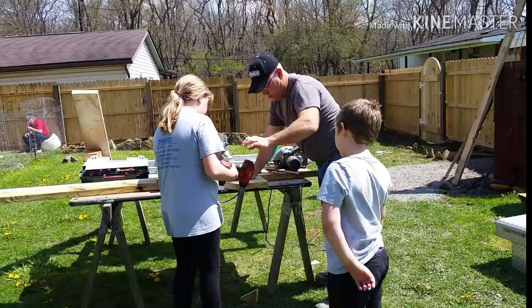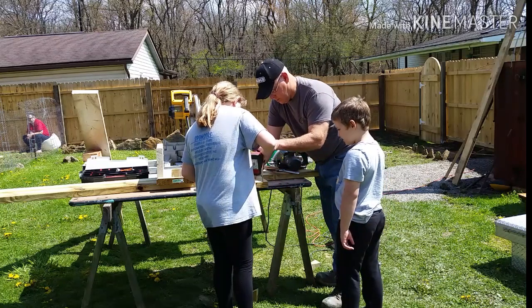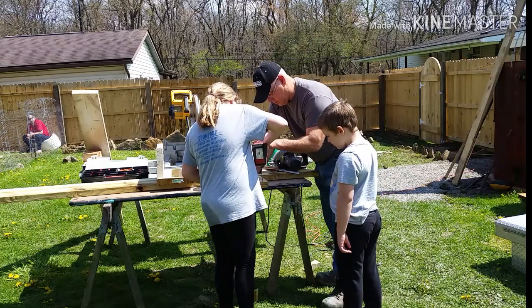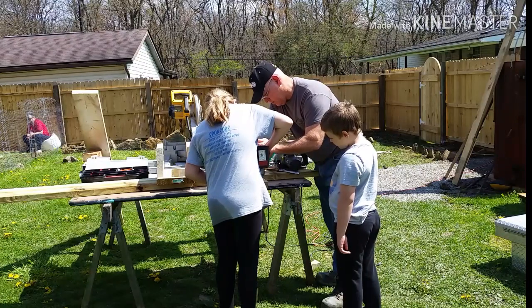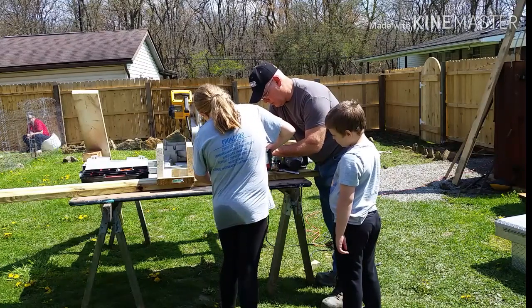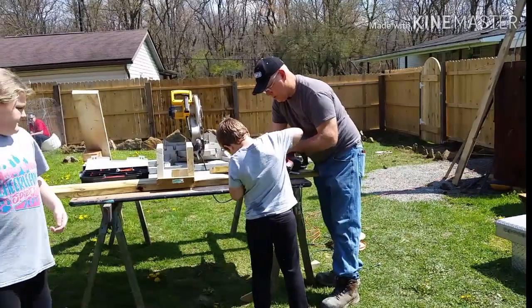Since this is her first time drilling, I'll steady the back of the drill and help keep it straight so she drills a hole straight through the wood. This birdhouse is a team effort, so everybody gets a piece of the action. I'll hold the drill for him too, just to make sure the holes are nice and straight.